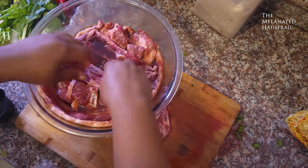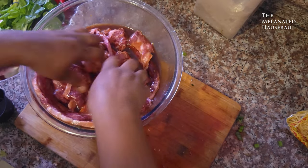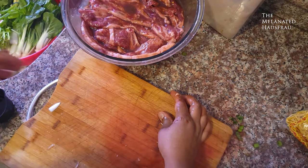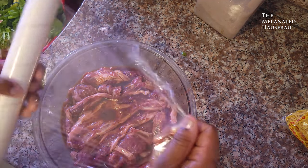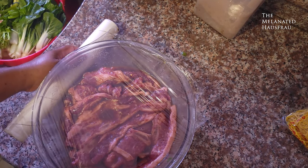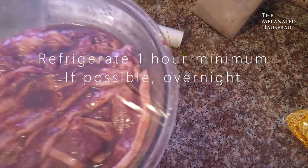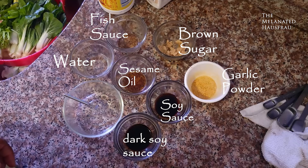Make sure you get all those pieces saturated in that marinade. Cover the marinade — one hour minimum. But if you can do it the day before, please do it the day before. It's way better.